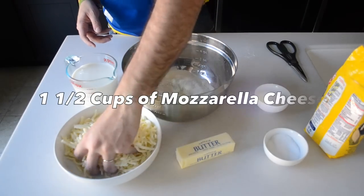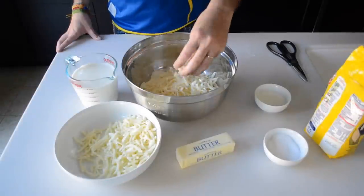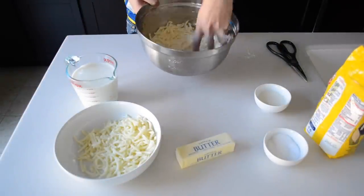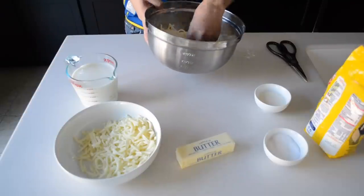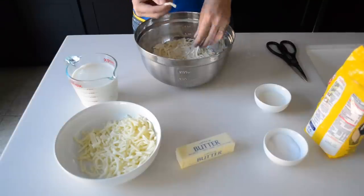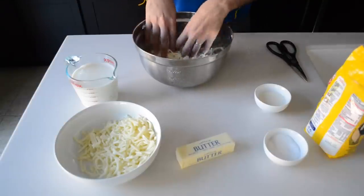The next thing we want to do is add in a lot of cheese — probably about a cup and a half. As you can see, you want to have a lot in there. It's going to be very texturous. This mozzarella is a little bit longer so it's going to be poking out of the arepa when I make it, but that's okay.